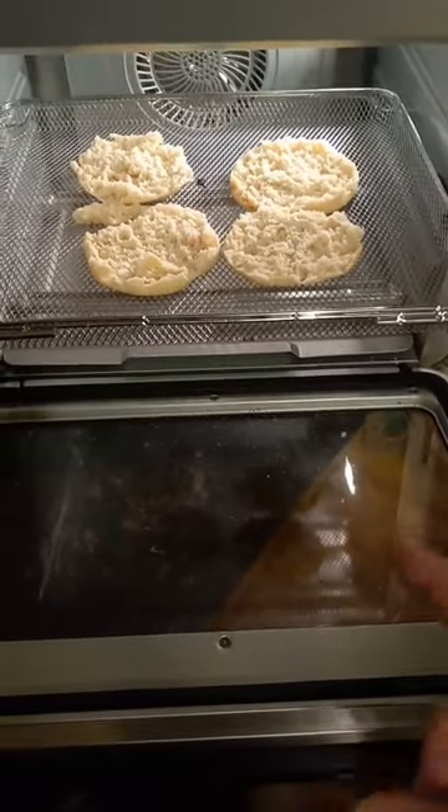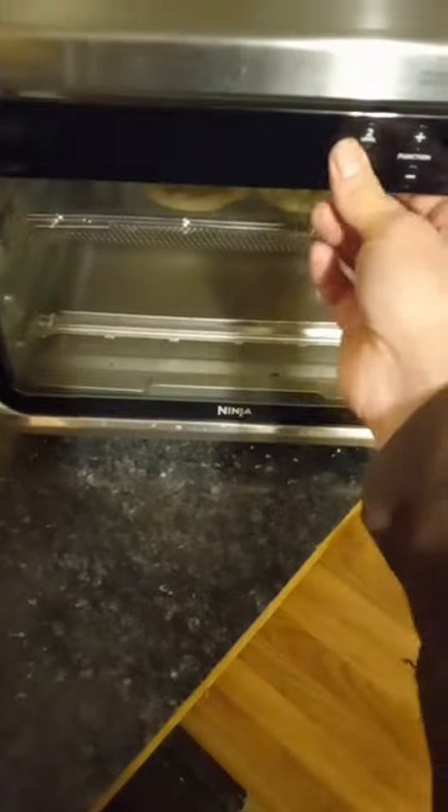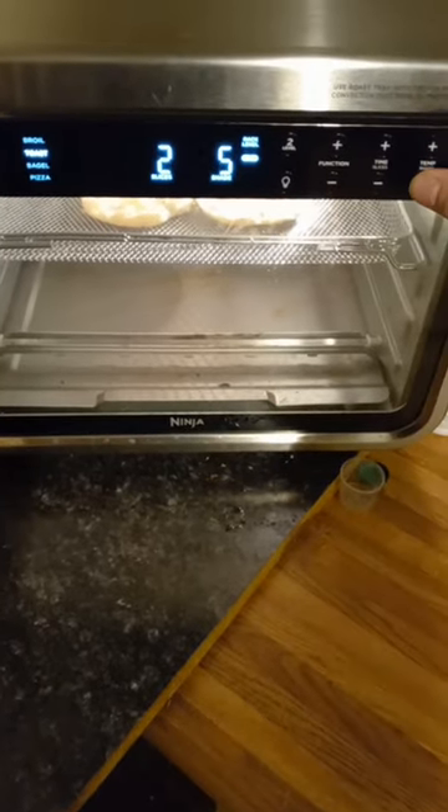We're going to be testing the toast function on some English muffins in the XL Pro. We're going to set it to toast with two, and I'm going to do a lightness of two to start off with.